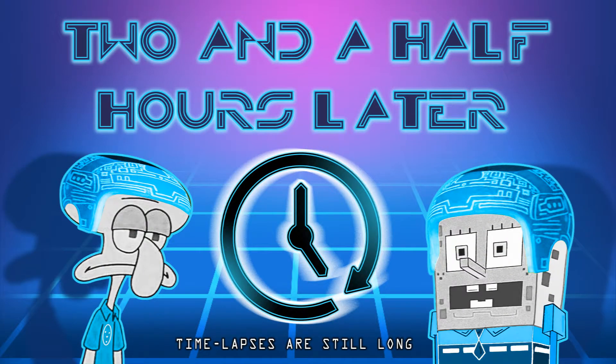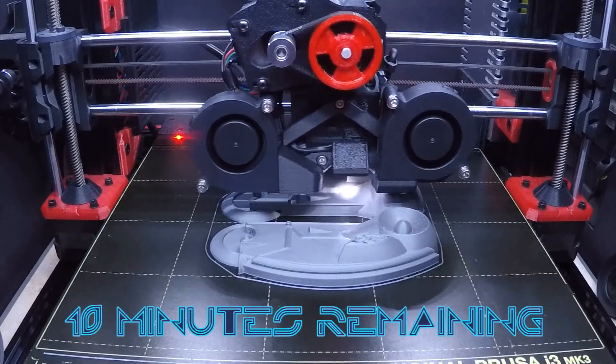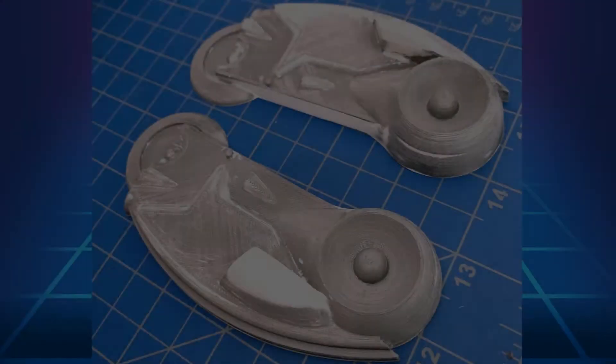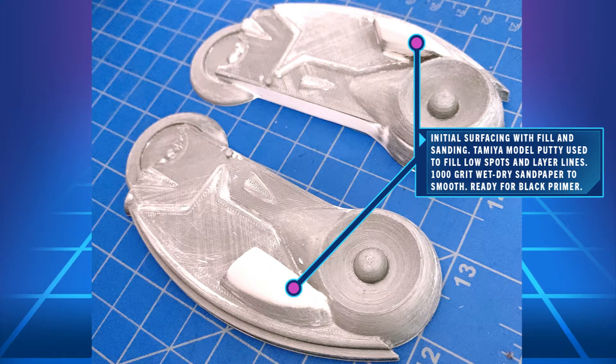Two and a half hours later. The model looks like it's coming out good — there's only ten minutes remaining. The surface quality appears to be really smooth. However, for painting, I'm going to go ahead and use Tamiya modeling putty, because it sticks well to PLA.